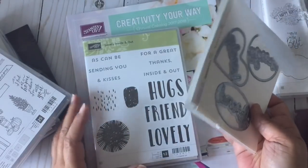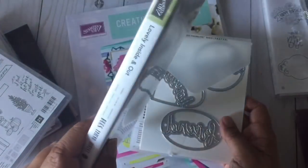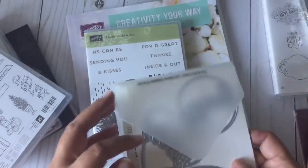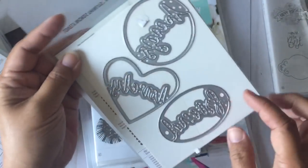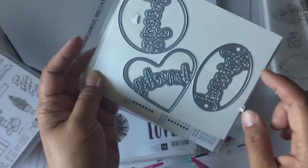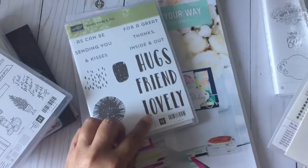The next bundle I purchased is the Lovely Inside and Out. You can see the stamp set — it's a red rubber stamp but it is clean, so you don't have to put it on wood blocks. Here is the die set that you can purchase separately. The dies include the words 'friend,' 'hugs,' and 'lovely' in different shapes and fonts.